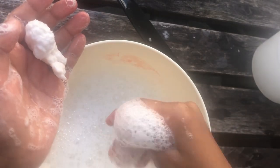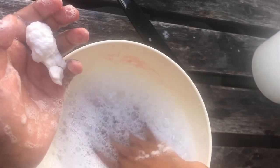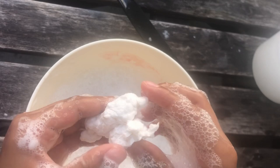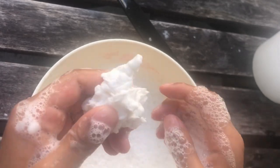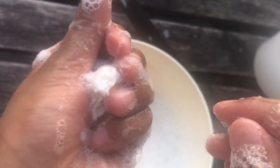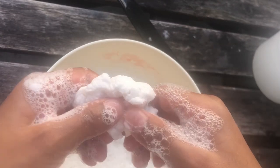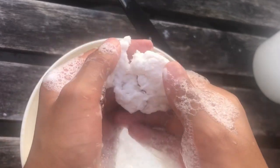Okay guys, the rest is legit just bubbles — there are no more crumbs, I only got this much. This is like a huge mess guys. Do not waste all your shampoo and toilet paper for this — it's pretty much a waste.